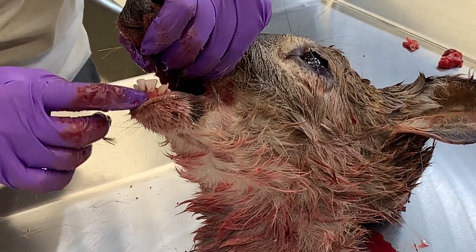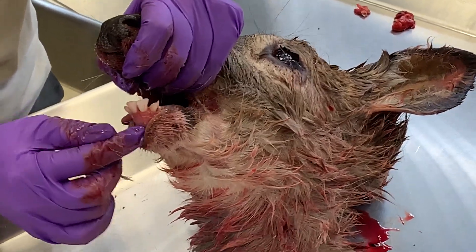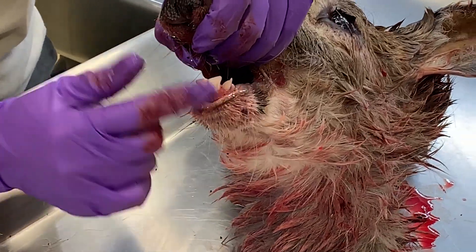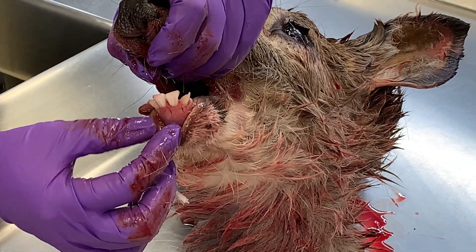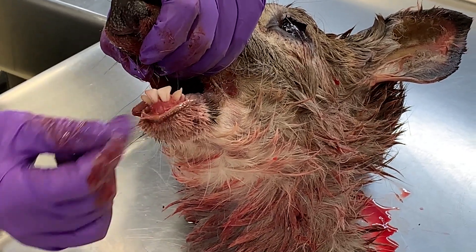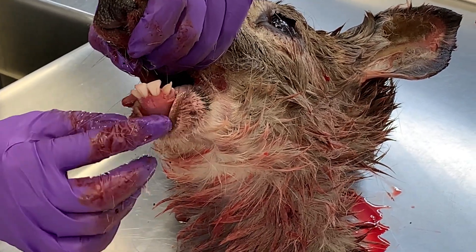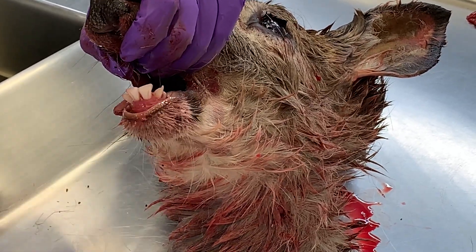The most important part here is that we get this root as one piece. The nice part is they only need one tooth. It's best to extract both in case the tooth breaks during the analysis process, but if you can only collect one, that's okay. If you happen to break one, you always have another one you can submit.